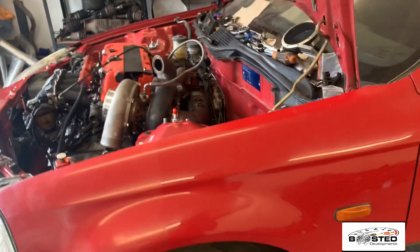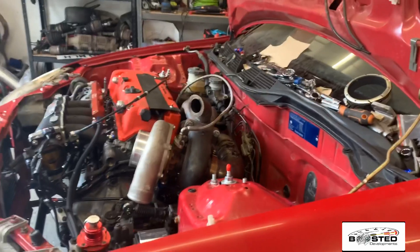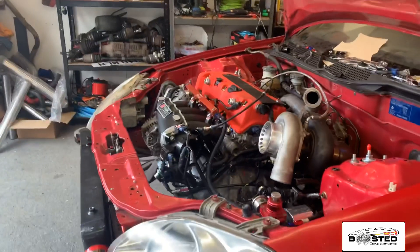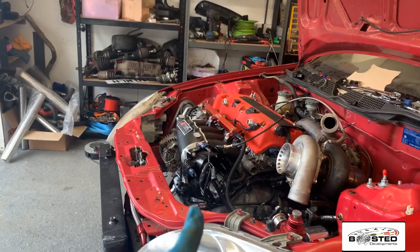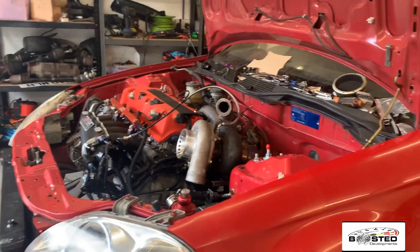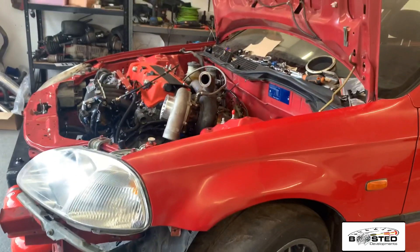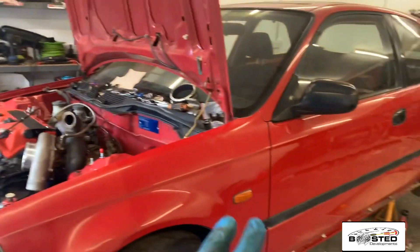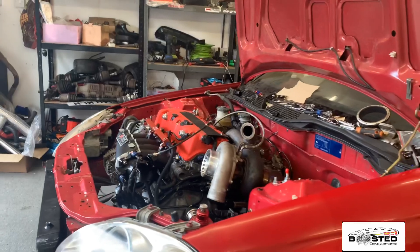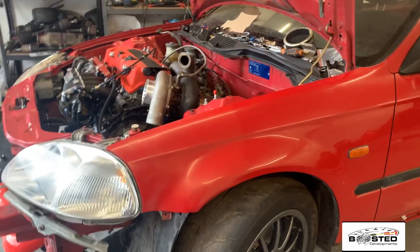Next job will be boost pipes and things like that. I could start it up today but I'm not going to — all the vac pipes are not attached so it's going to be idling like a nutter. I know it's going to start because it's the same setup as when I had the other K engine in — I just changed the same wiring. So I'm not going to bother starting it. I'll do a couple more little bits quickly and then I'm going to wrap this video up for you guys.